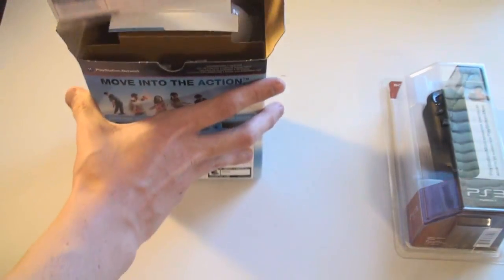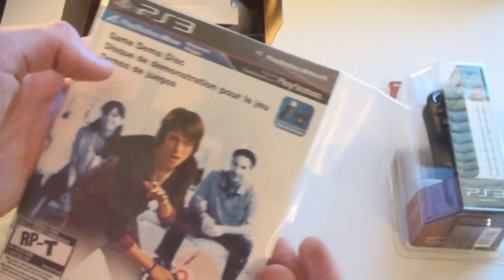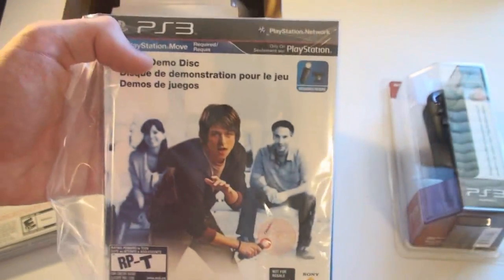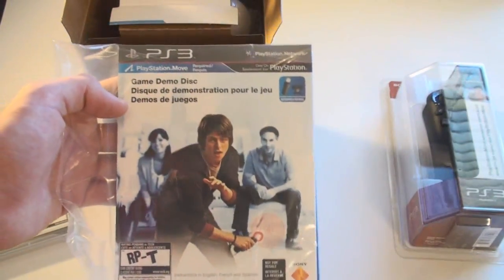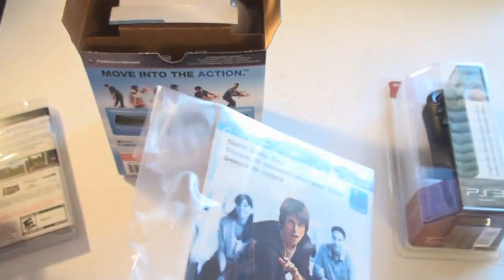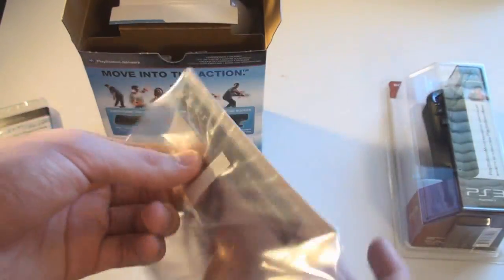Looks like first we've got the game demos disc. I'm actually glad they included this. What it is is basically a demo disc of a bunch of launch PlayStation Move games, so you can actually decide what games you want to buy for the PlayStation Move. I think that was a good idea.